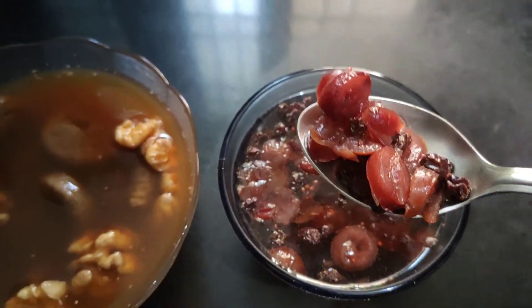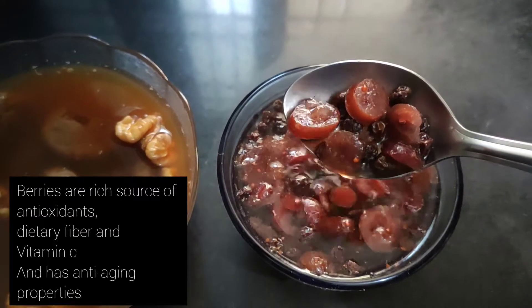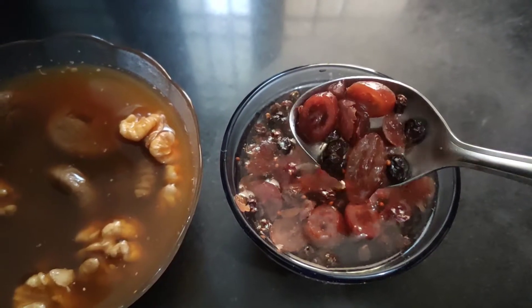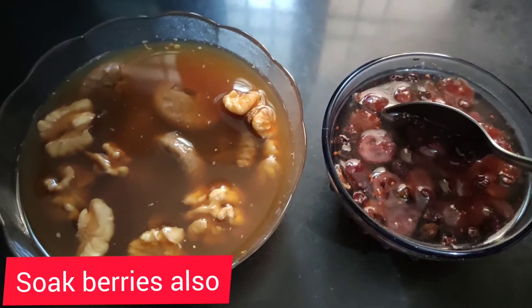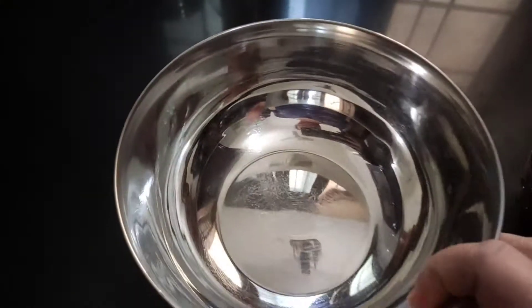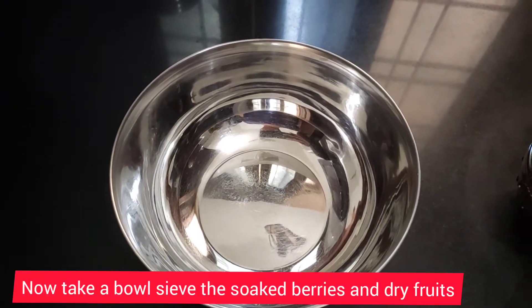As we all know, berries are rich in antioxidants, have lots of dietary fiber, and have anti-aging benefits as well. At the same time, figs, walnuts, and raisins are also rich in minerals and high in dietary fiber.